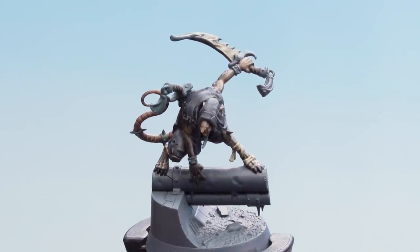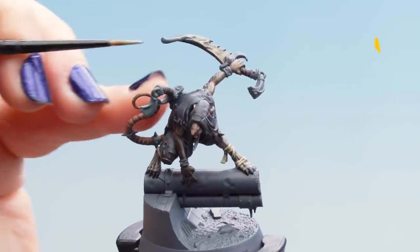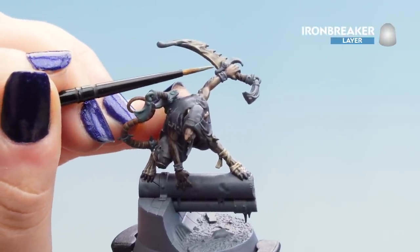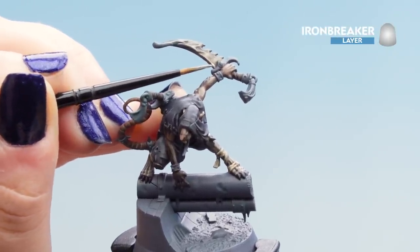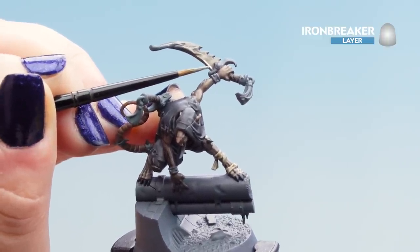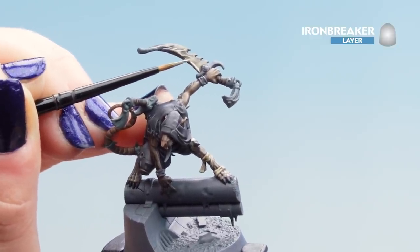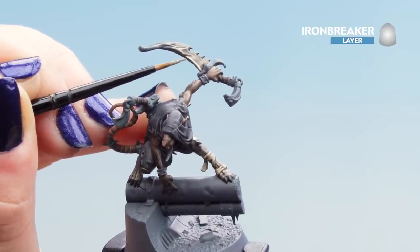With the Agrax dry, move on to our highlight using Ironbreaker — just very carefully catching the edges so it looks quite worn. Keep your brush nice and pointy and your paint thin, going carefully along the edges, and you'll get a lovely effect.